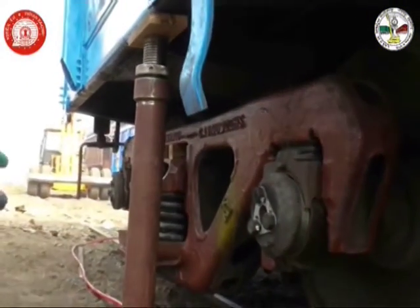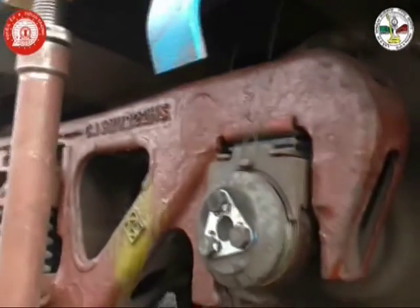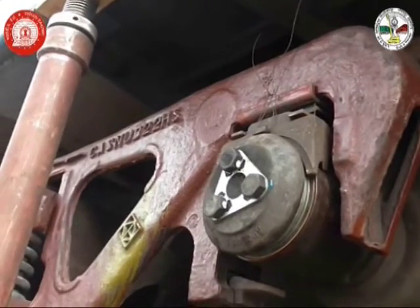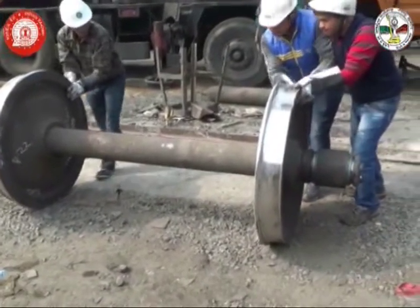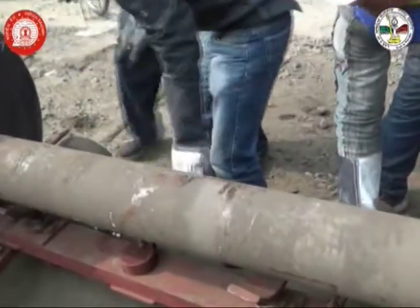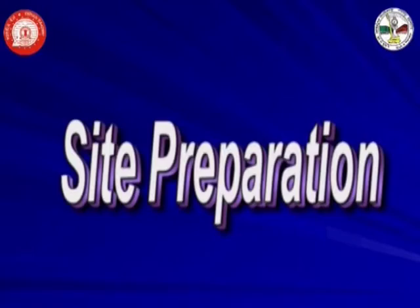The in-situ wheel changing process starts with detection of a wagon with a defective wheel set. The diameter of the defective wheel set is measured, and a good wheel set with matching diameter is brought to the site for exchange. As we know, the maximum allowed wheel diameter variation in the same trolley is 13 mm and 25 mm between the trolleys.